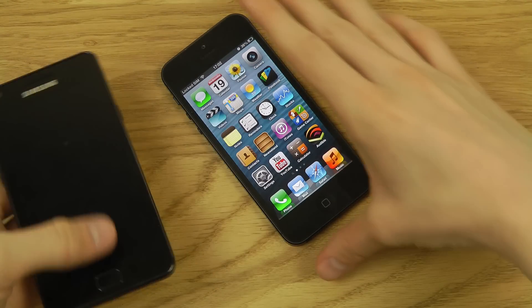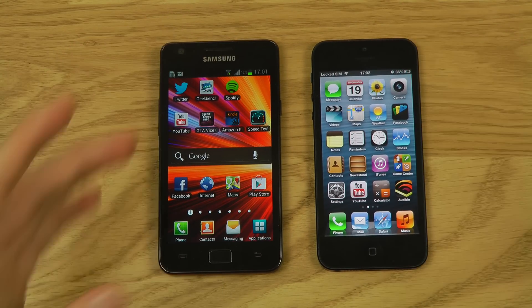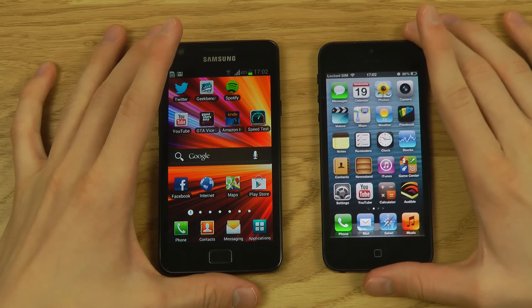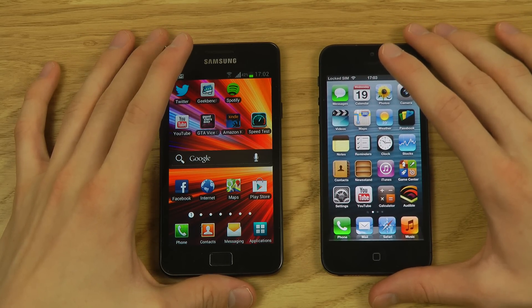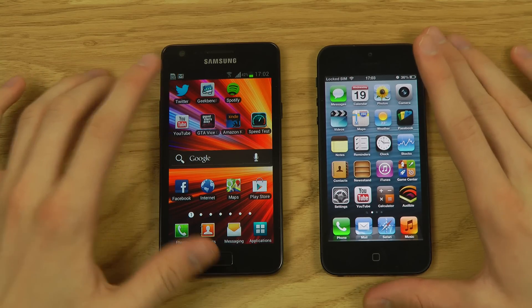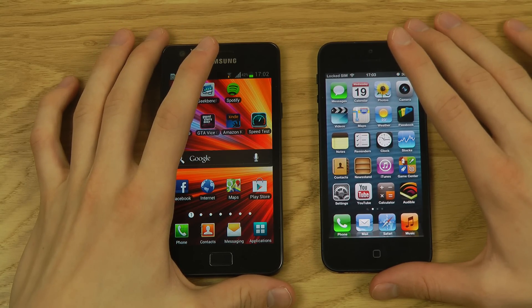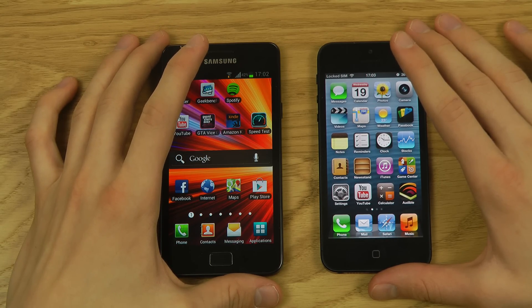That was a quick look at the Galaxy S2 versus iPhone 5. I hope you enjoyed the video — if you did, please leave a like. A lot of people have been enjoying these Galaxy S2 reviews. If you watched the whole video, type 'yellow banana' in the comments so I know you made it to the end.